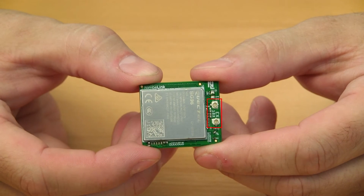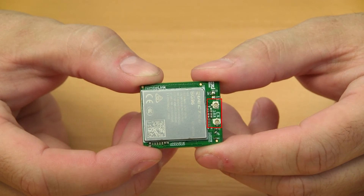The modem supports two U.FL connectors — one for connecting your primary cellular antenna, and a second for connecting your GPS or GNSS receiver antenna.